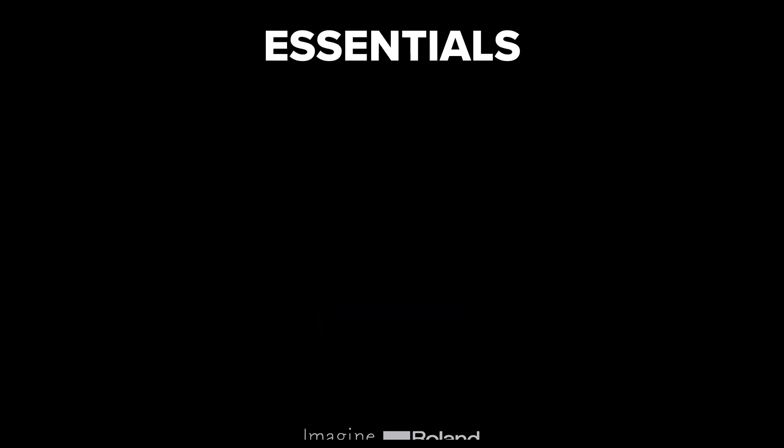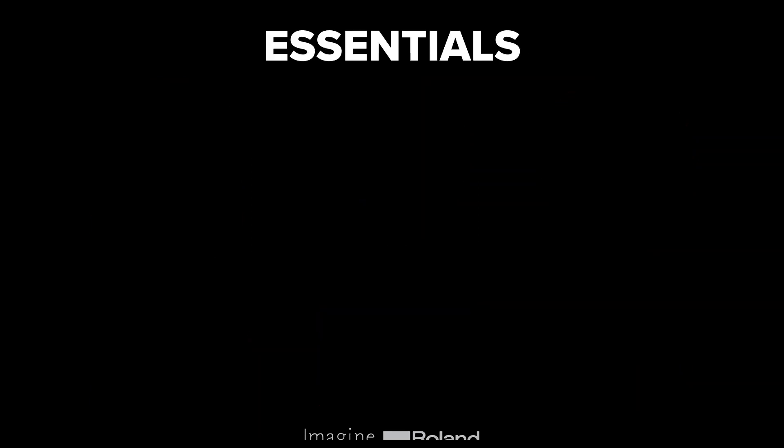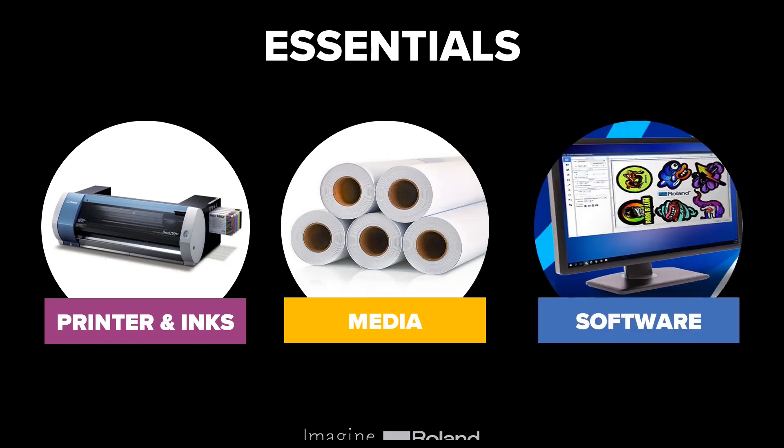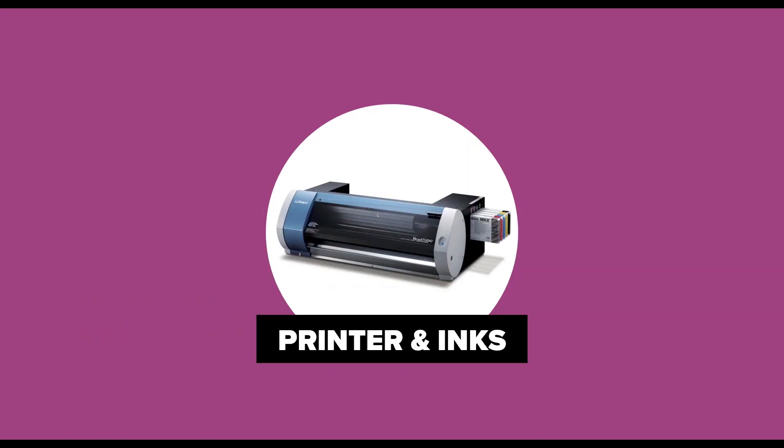The next slide covers the essentials — the things you're going to need to get off the ground. The first is a printer and some inks. You're also going to need some media or material to print onto, and finally you're going to need some software. In the coming slides I'll go into more detail on each of those to help you make an informed decision and find the best device for you.